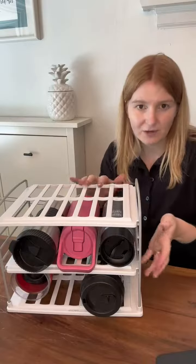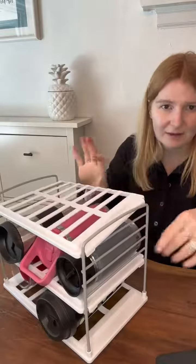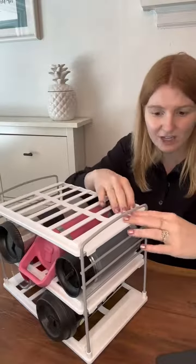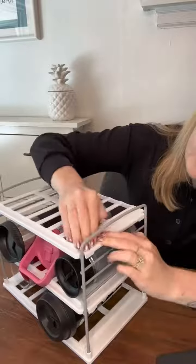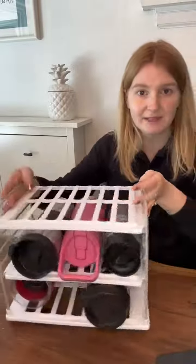This is the three-tiered storage and it's adjustable — all you do is snap the little levels off and you can move them up and down depending on what you want, then with a little bit of force you can snap it back into place.